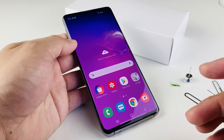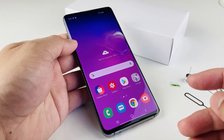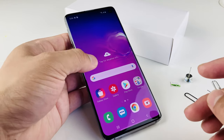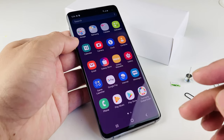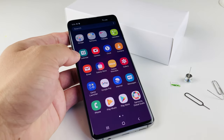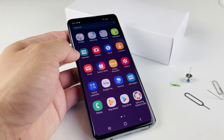If you guys are looking to buy an S10 or any of the newer phones, there are ways to buy really discounted phones — I'll include the link in the description for you guys. Also, if you guys are new to our channel, we do a lot of tech reviews, news, and giveaways as well, so make sure to hit that subscribe button.